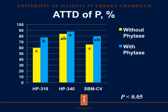When we look at the apparent total tract digestibility of phosphorus, we see similar results: for HP310 and conventional soybean meal, adding phytase increased apparent total tract digestibility of phosphorus. However, for HP340, which is the enzyme-treated soybean meal with phytase, we do not see an additional benefit when we add 500 units of phytase to the diet. We can conclude that the phytase added to HP340 during enzyme treatment is successful in maintaining the apparent total tract digestibility of phosphorus.